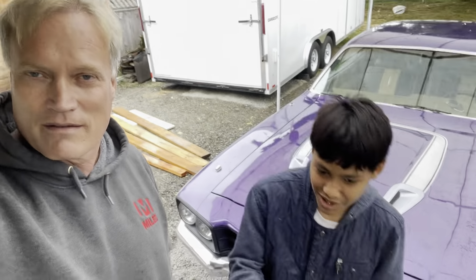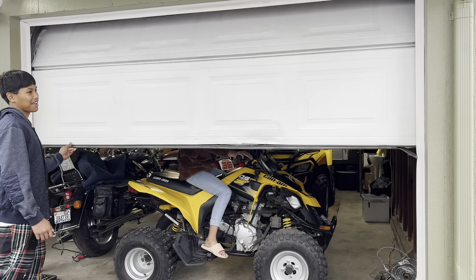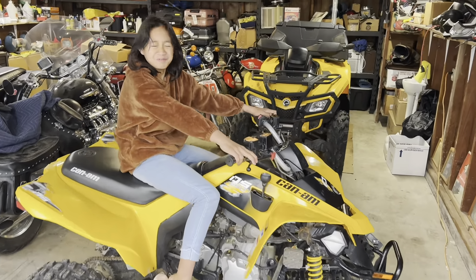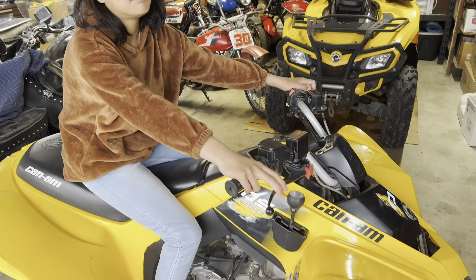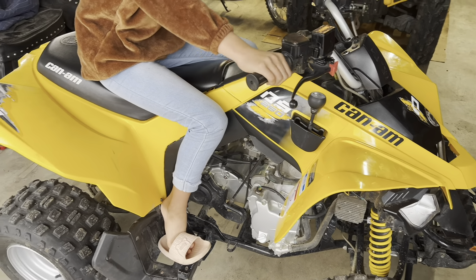Howdy folks, just hanging out with my son Ivan, and we're always looking for something new to do. Did you hear something? Yeah, there's a noise in the garage, I think we better investigate. Oh look what we have here! Hi Mia, how's my daughter doing? Good boy, this is a really nice 2019 Can-Am DS 250 you got here.